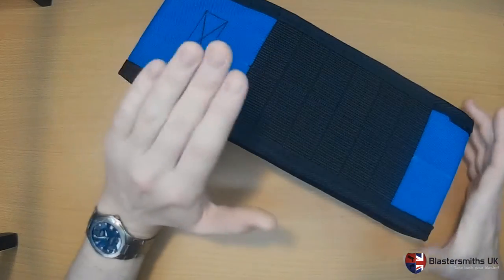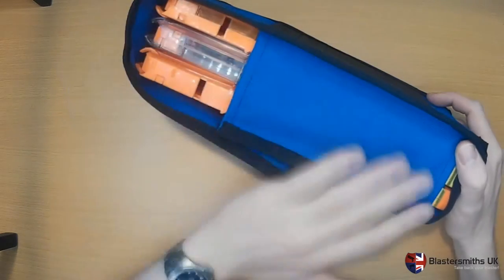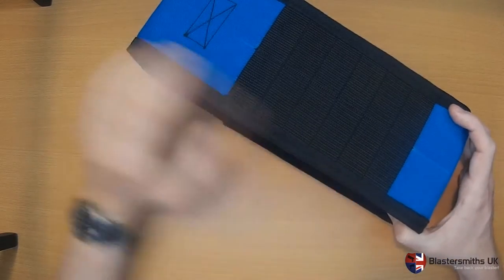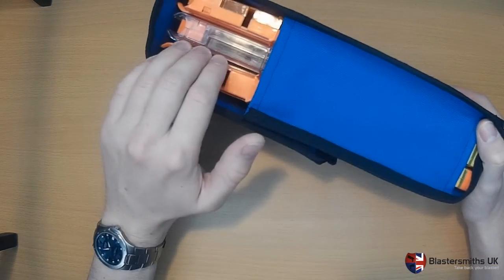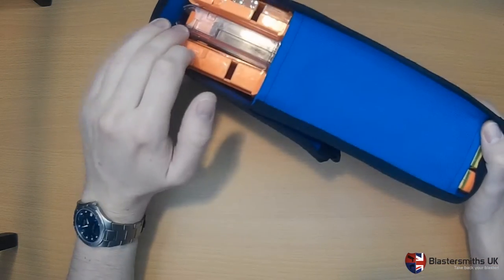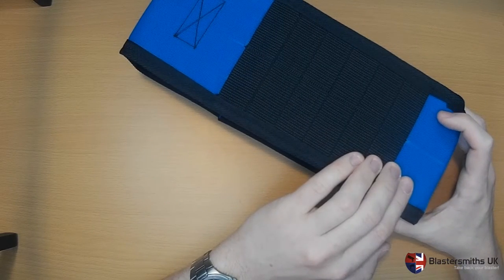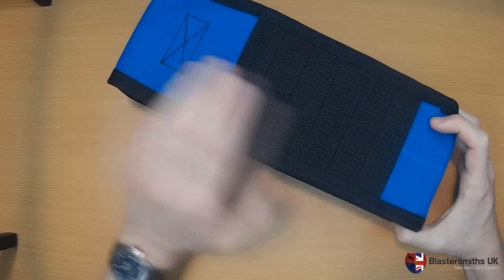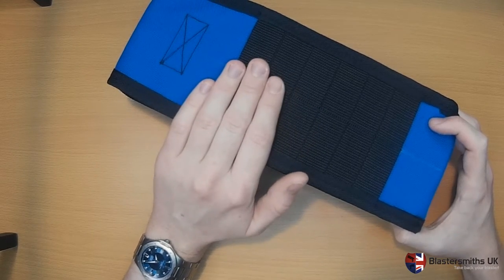To reiterate, these come in a variety of colours in both triple and double formats. Keep an eye out in future for versions designed for 12 Dark magazines. They come with a MOLLE option, as displayed here, or with a belt loop option using our universal belt loop system.